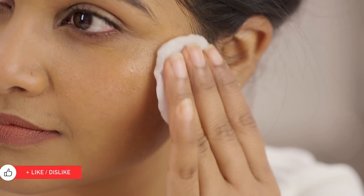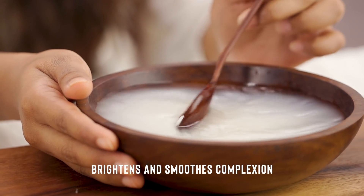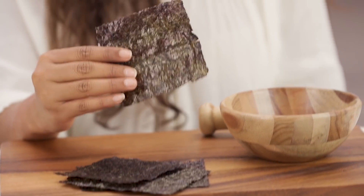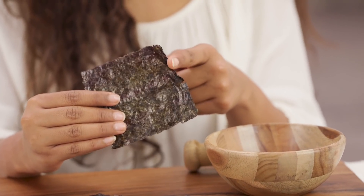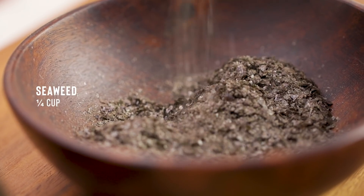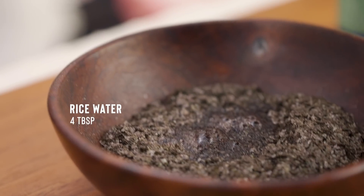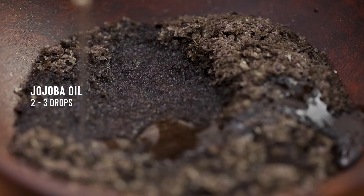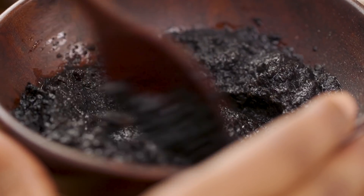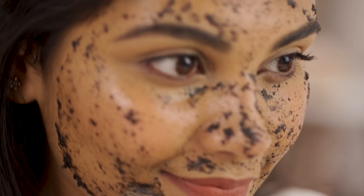From simple beauty fixes to luxurious pampering sessions, rice water can transform your skin. Once a week, use this amazing seaweed mask for brighter, hydrated, even-toned skin suitable for all skin types. Take a quarter cup of crushed seaweed and mix it with some warm rice water and a couple of drops of jojoba oil. Apply this exotic mask all over your face and neck with a brush, keeping it on for 15 minutes.